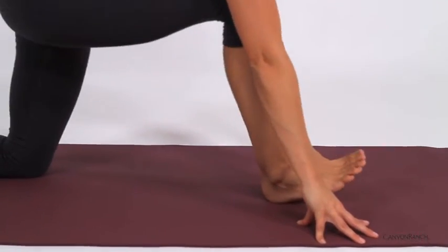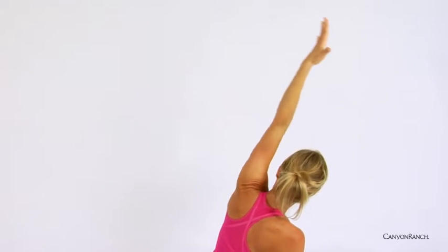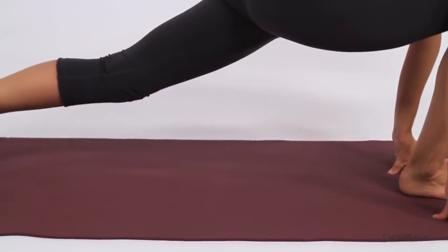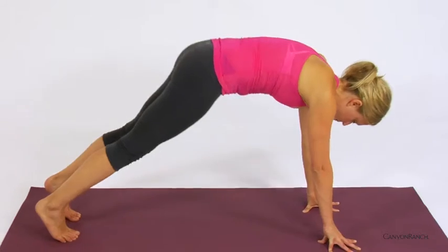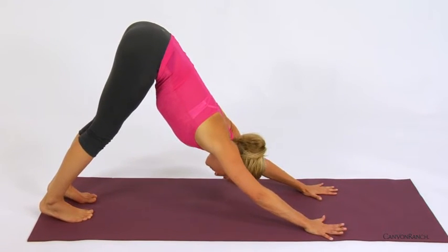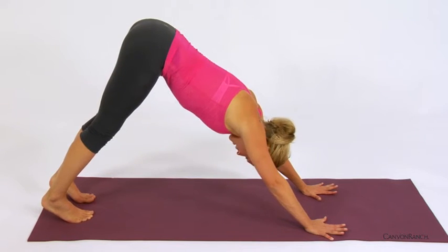Inhale, coming forward, opening up. Exhale, release the hand down to the inside of the right foot, curling the toes under the back foot, lifting up the back knee. Then stepping the right foot back to meet the left, shifting back into downward facing dog. Just noticing if you feel the difference between the right and left side. Taking a deep inhale and exhale.